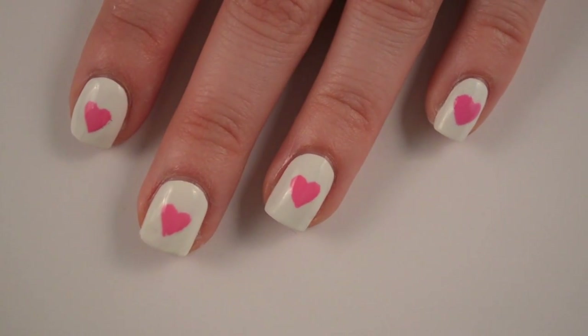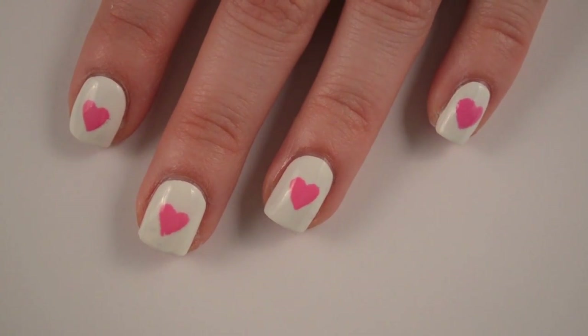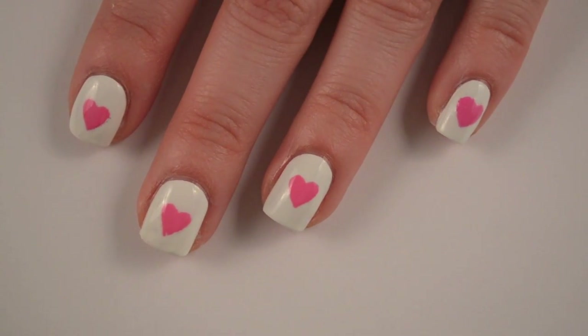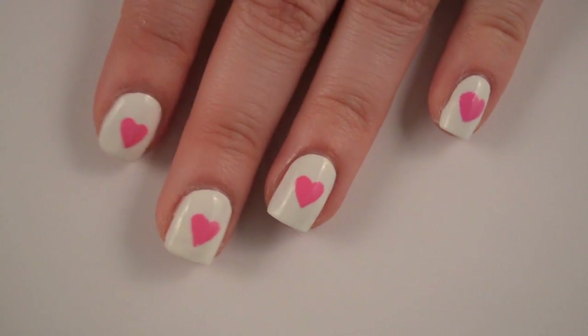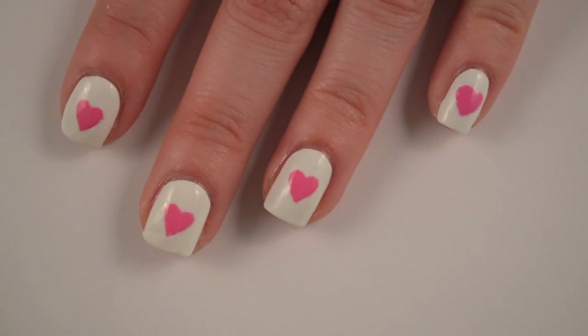And there you go — that is a really easy way to make nail stencils. You can get so many different shapes at the craft store. Mine was just really picked over because they were having a sale on these punchers, so I'm sure if you go anytime when there's not a massive sale you'll be able to get a lot of different shapes. I think it's super cute, so I hope you guys enjoy this and I will talk to you later!